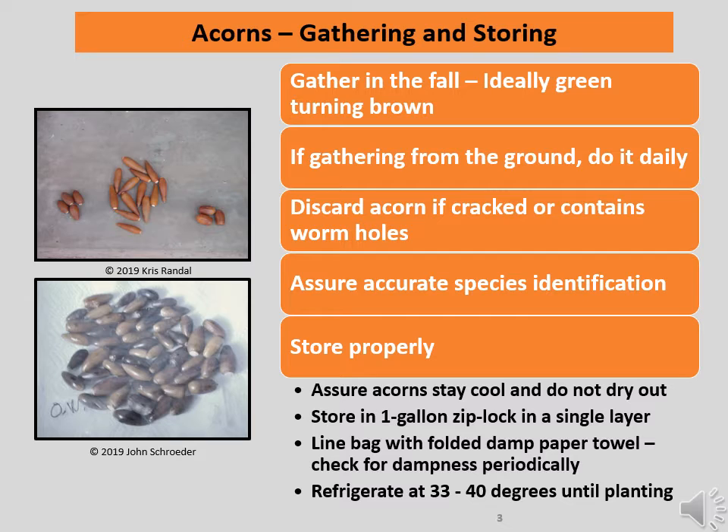Discard acorns with blemishes, cracks, or small wormholes. Or you can use the water test — dump your acorns into a bucket of water and discard the floaters. Assure that you know the species of the acorns you are gathering and store them properly. This means keeping the acorns cool and preventing them from drying out. Store them in a one-gallon Ziploc bag in a single layer, lined with a folded damp paper towel, and check the towel for dampness periodically. Finally, refrigerate at between 33 and 40 degrees Fahrenheit until planting.